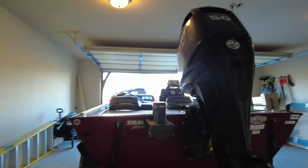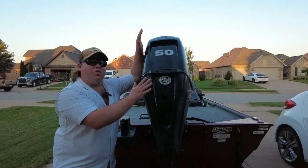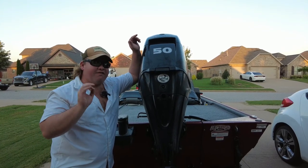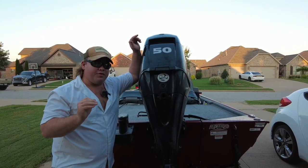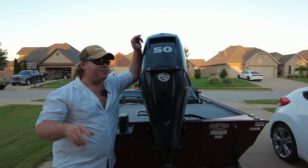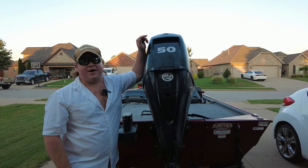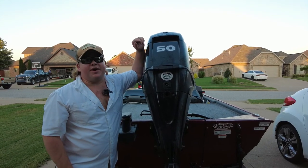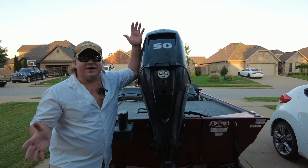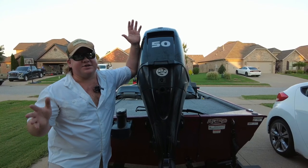This boat comes equipped with a 50-horsepower, four-stroke Mercury engine. This engine will get you about 33 to 34 miles an hour at full speed if you are trimmed right. With a fully loaded boat — three or four people, all your gear, rough water — you're going about 30 miles an hour. Not too bad for a beginner bass boat. You'll get where you want to go, maybe not first, but you can cover the entire lake in a decent amount of time.